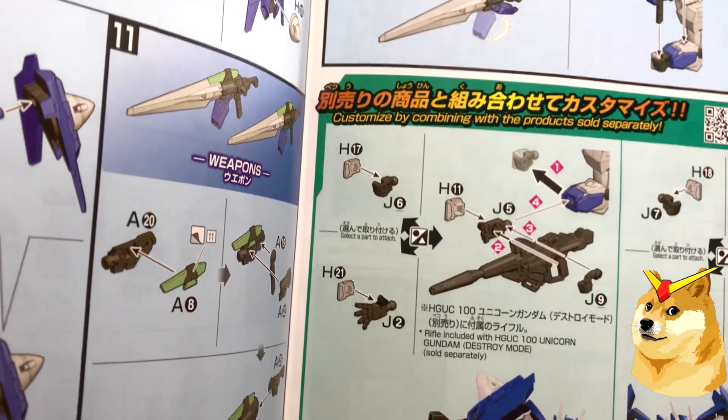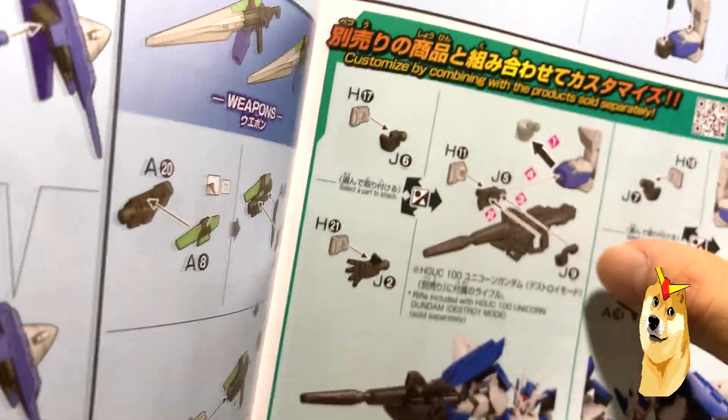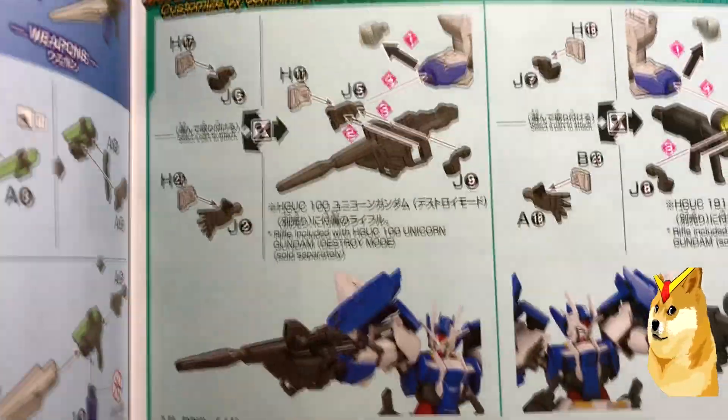It says you can customize by combining with products sold separately. So the rifle — I'm just assuming — is sold separately, because you didn't see it in the box.